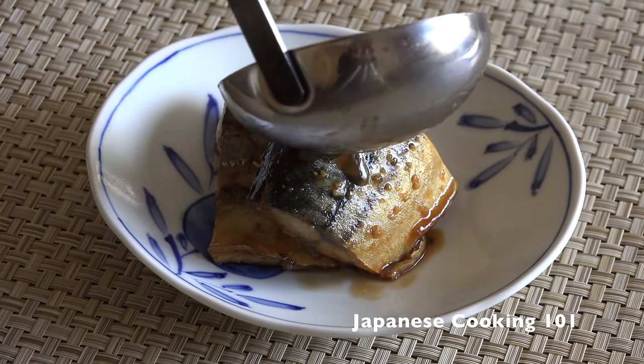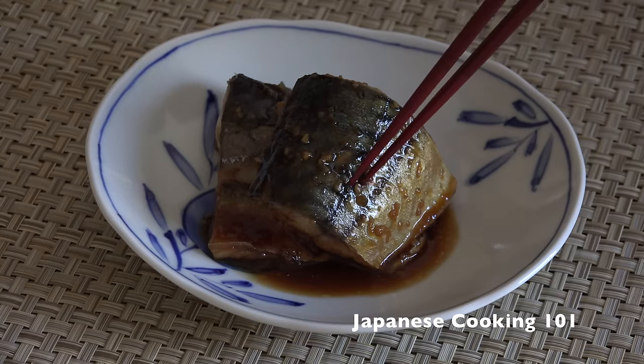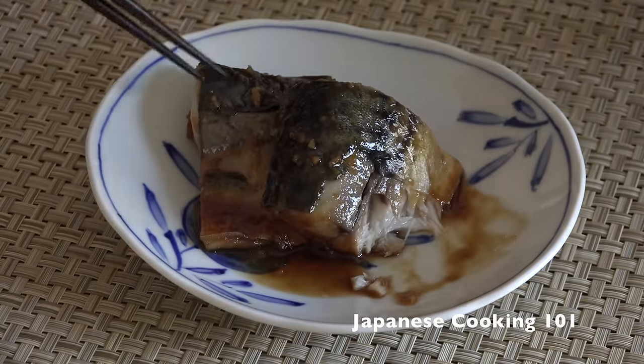The sweet and salty flavor of the thick miso sauce goes very well with steamed rice. This is a great main dish to serve as part of a typical Japanese meal.